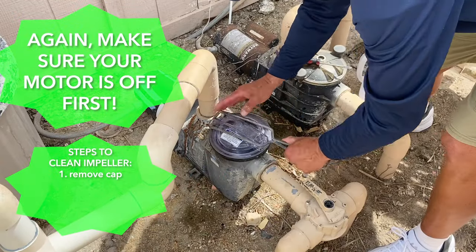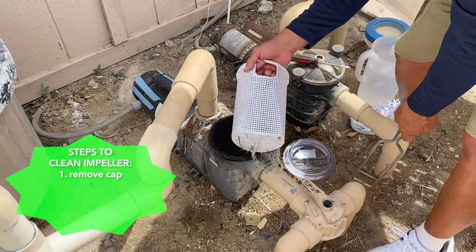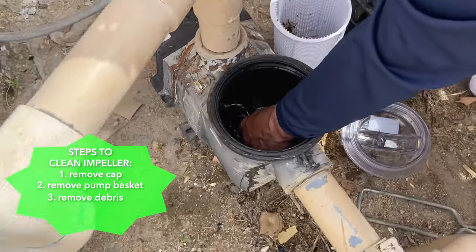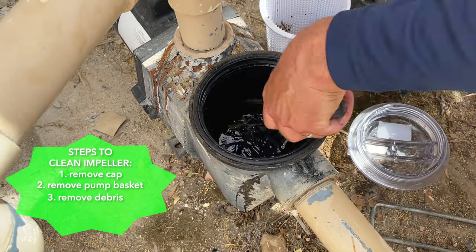Let's go see if we have one on a real pump right now. You first want to remove the cap, turn it off, take out the pump basket, grab your screwdriver, put it in the return, and clean around. You're feeling for plastic or debris.